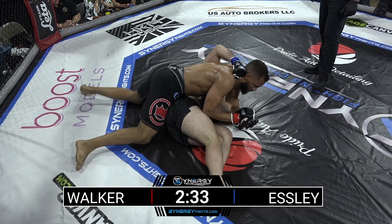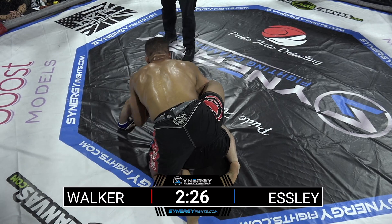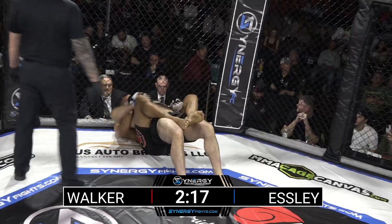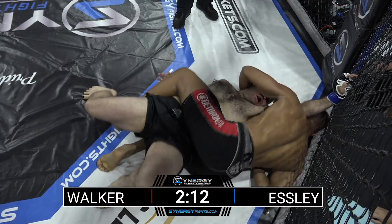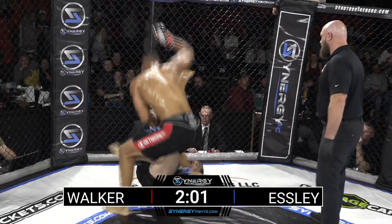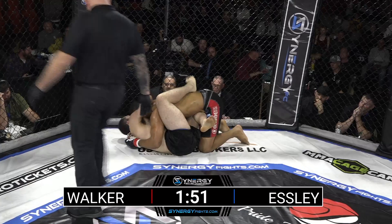He's going for that far-side kimura. We threaten that submission to elicit that left-hand reaction — just to get him to turn his back. It was beautiful. Right where Julius Walker wants it — he's got the back of H.D. Esli, and he's got two minutes to work in the first round. Esli was able to use the fence to get Juice Box off during the ground and pound. He's got the leg — the outside 50-50 on the bad knee of Julius Walker. And a great job to scramble and recover to a safe position.